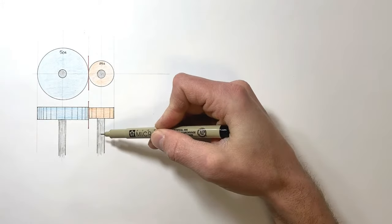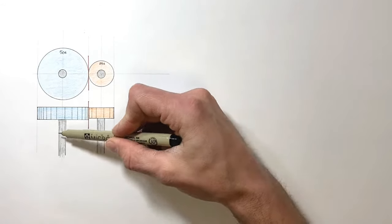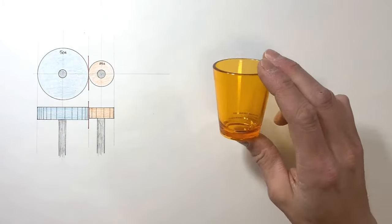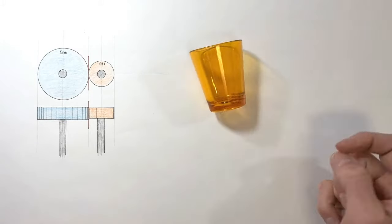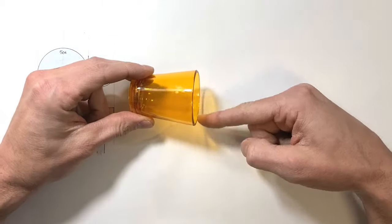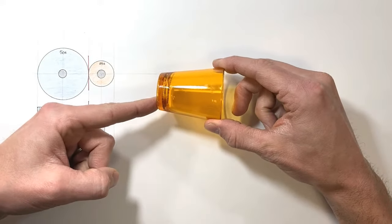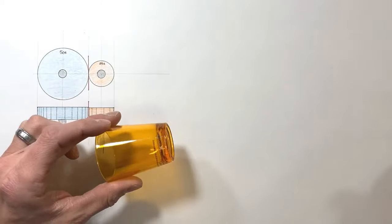Spur gears are incredibly useful, but their big limitation is that the two shafts have to be parallel to one another. So the question is: what happens when we have two shafts that intersect each other and we want a geared connection between them? The answer actually lies in a cone. If you take a shot glass and push it, it doesn't go in a straight line — it goes in an arc, because the circumference on one end is different from the other end. This is really nothing other than a cone.